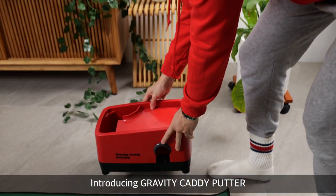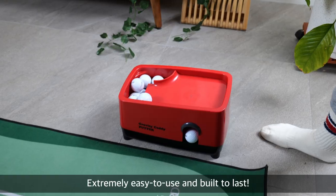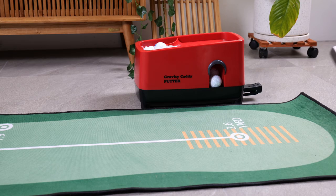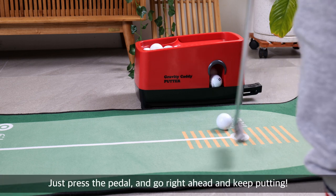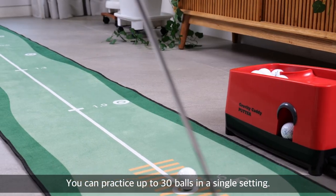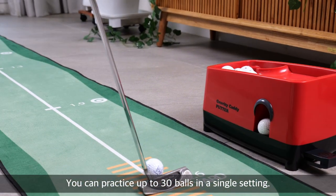Introducing Gravity Caddy Putter. Extremely easy to use and built to last. Just press the pedal and go right ahead and keep putting. You can practice up to 30 balls in a single setting.